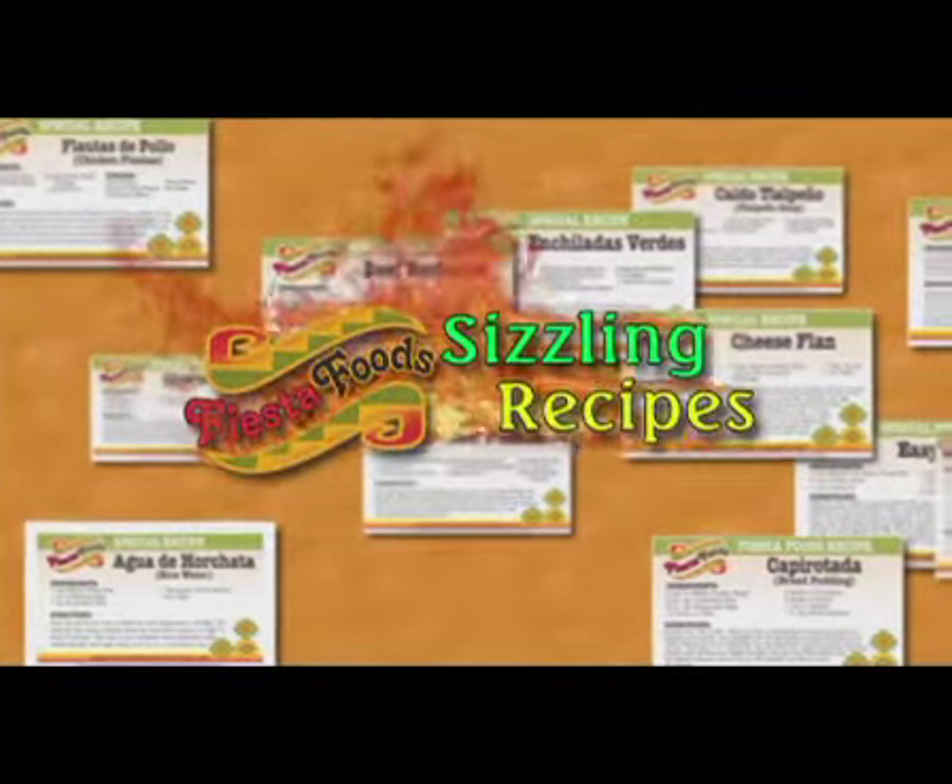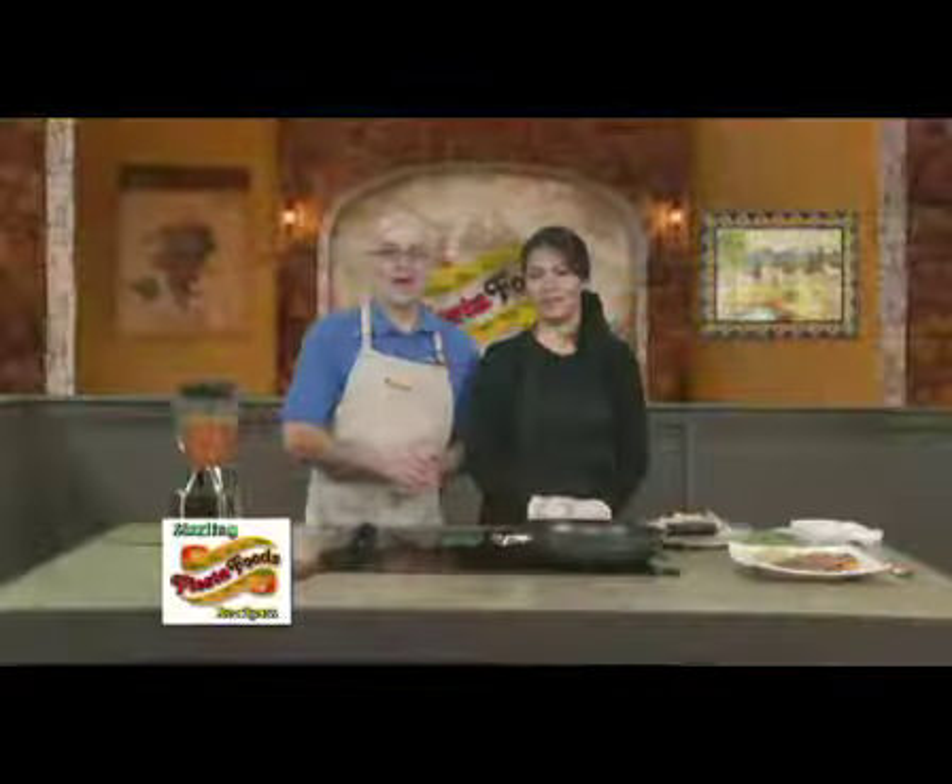Here's a sizzling recipe from Fiesta Foods. Welcome back yet again to Fiesta Foods Sizzling Recipes with Veronica Avila. We've been making chicken with chipotle — chipotle chicken.